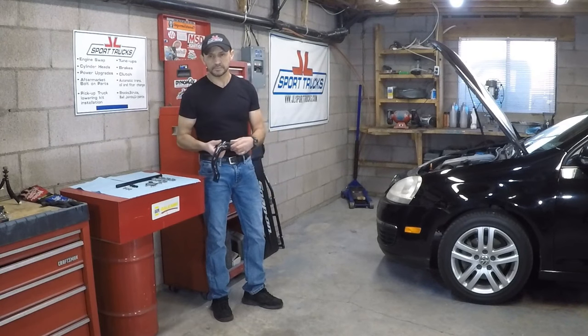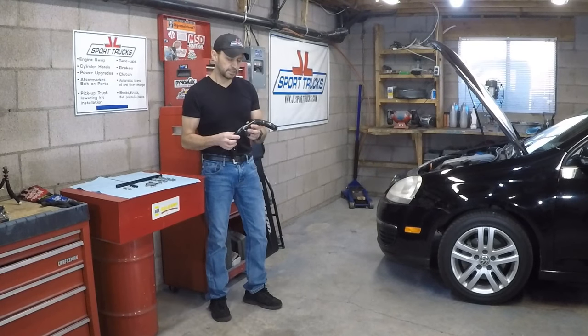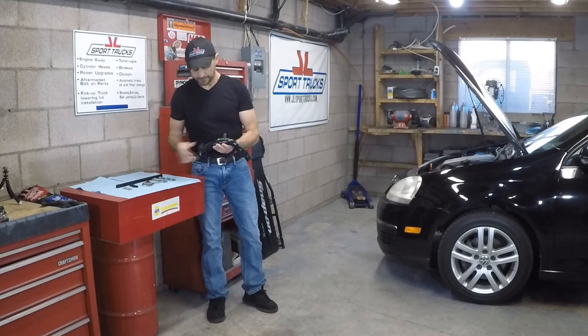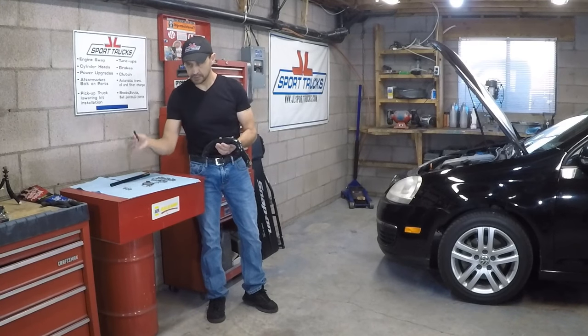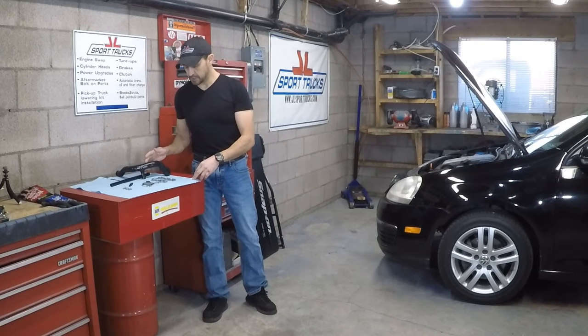Today's video is about how to install a vacuum pump delete on a 2007 Volkswagen Jetta with a 2.5 liter 5-cylinder engine. This kit made by Spoolen has everything that is needed: the block off plate, the hose to route the vacuum to the brake booster, all the clamps, the bolts, and the adapter for the two hoses. So everything is already here and this is going to be a very smooth process.